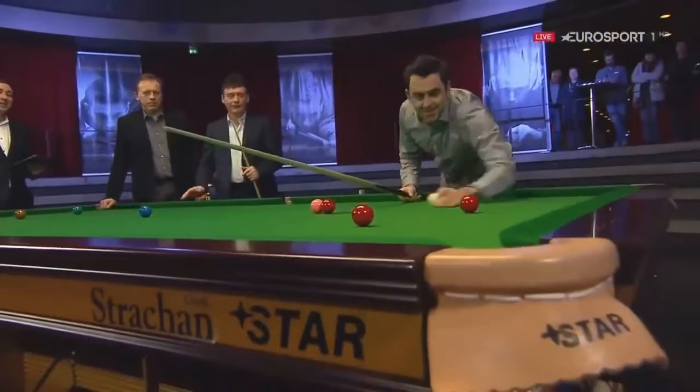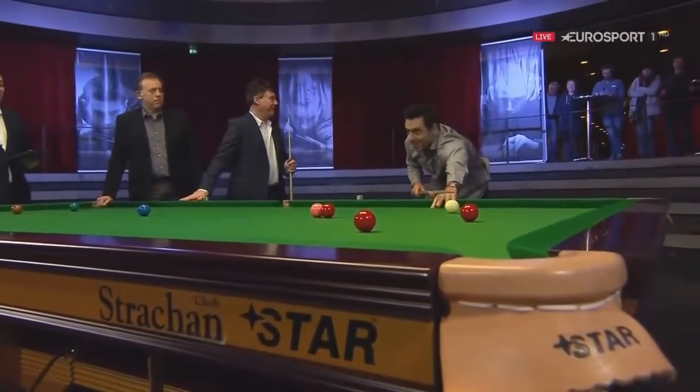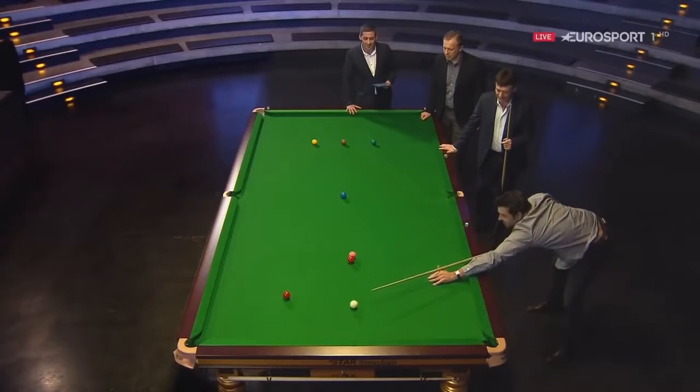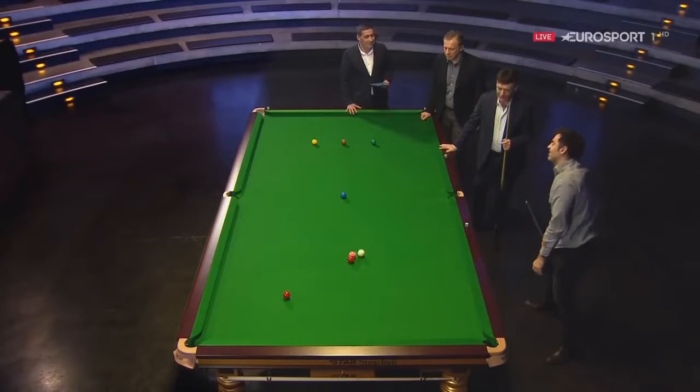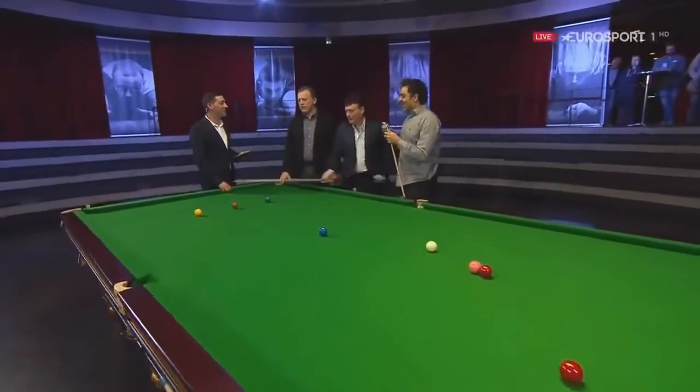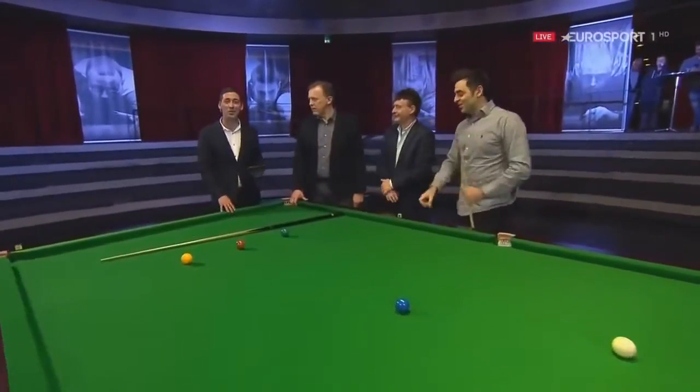Ronnie? I'm not doing that. Ali Carter's warming up for the fifth frame — you carry on while I'm just trying to master this shot. Nearly. I give up. You've still got another shot there. The excitement never goes away. You were like two kids there. We're going to do it in the break.